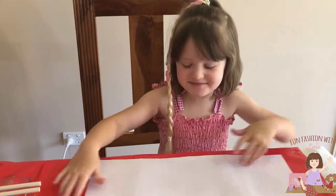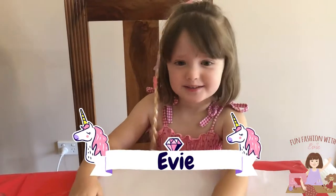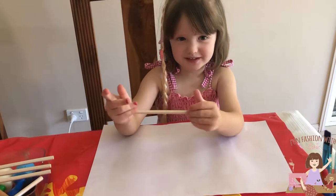Hi guys, today it's me. I'm Fashion with Evie. Today we're going to do a clothes rack. Here is going to be the clothes rack for my doll. Painting — let's put the paint.